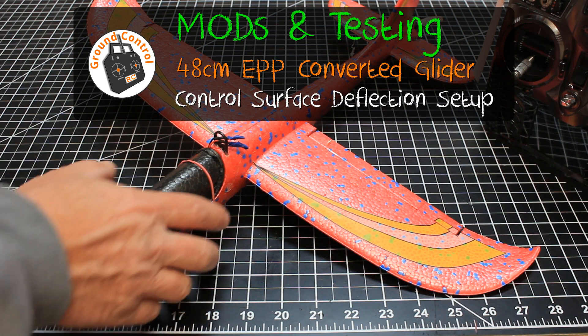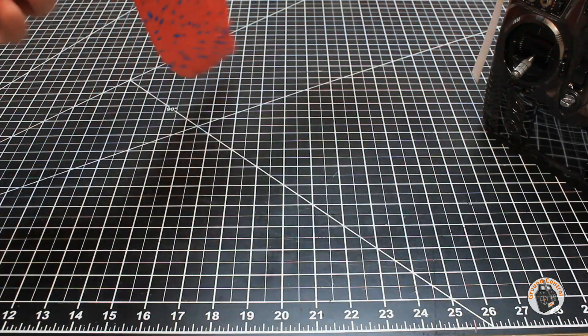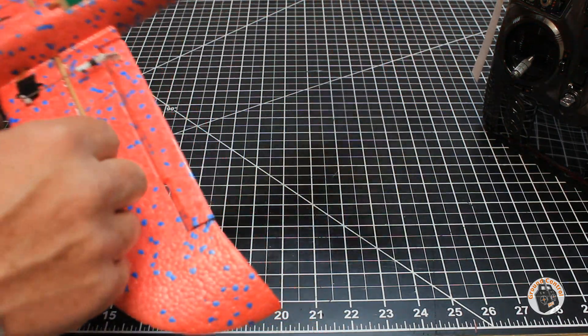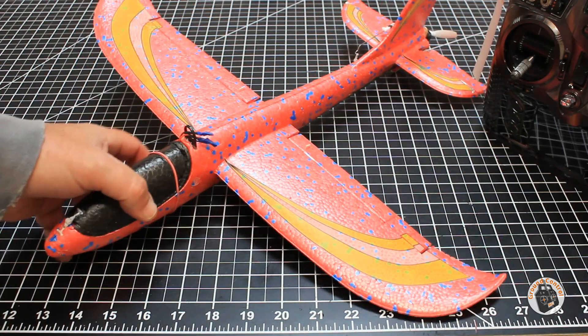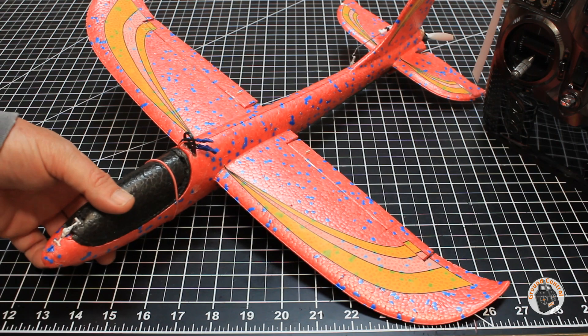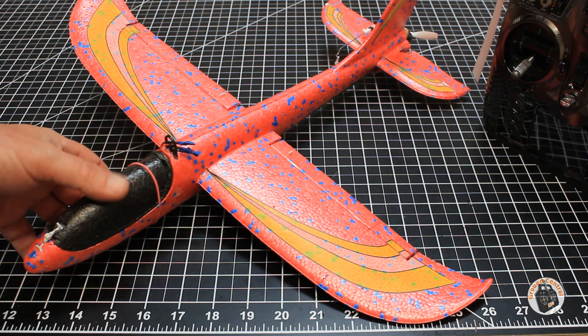Welcome to Ground Control. I had a request to show some photos of my servo and linkage setups on this little glider — a UPP foam glider conversion to RC. It is only aileron and elevator control on this little glider.